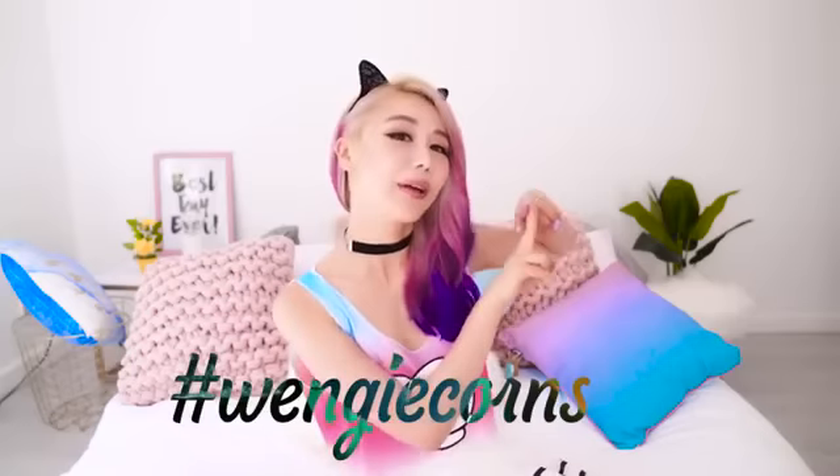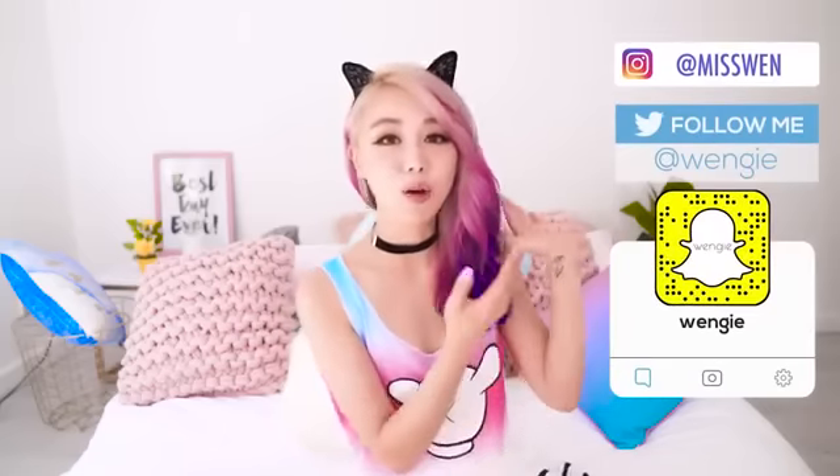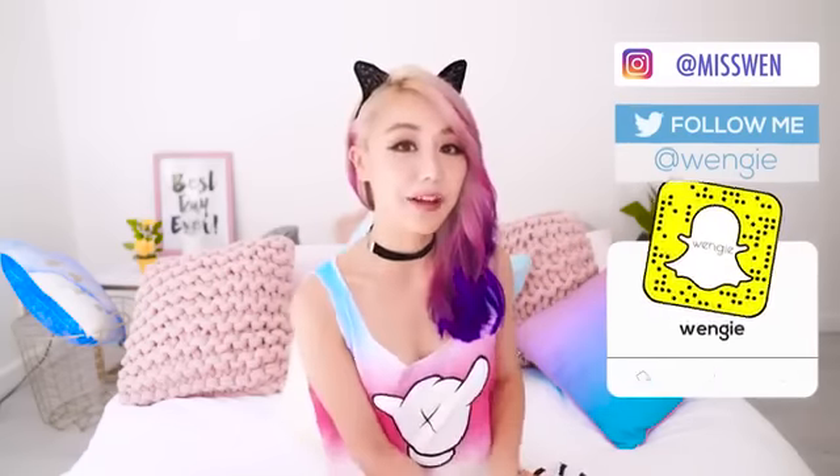So did you guys learn anything new today? Are you guys going to try any of these out, or do you just watch DIYs for the sake of watching them? If you do, hashtag Wengiecorn so we can check it out during the week — I love seeing what you guys make. Follow me on social media if you haven't already, because I'll be there as well as on my vlog channel every day. But for this channel, it's going to be a week till we see each other, so I'm going to miss you guys so much. Until then, I'll see you soon — bye!